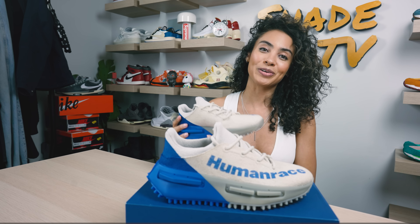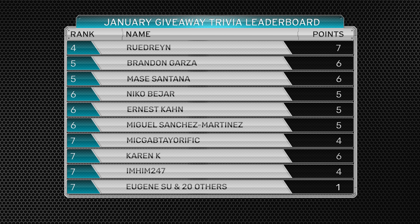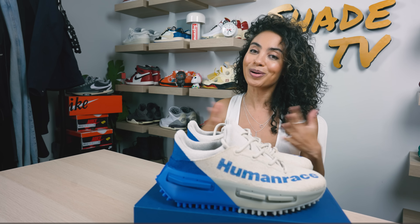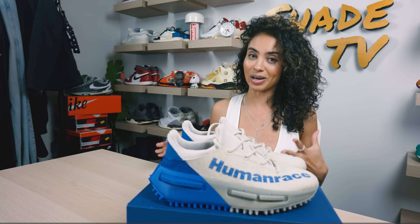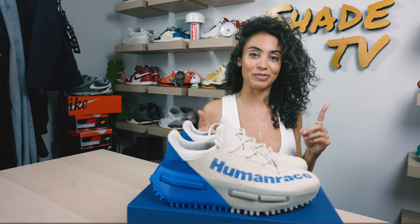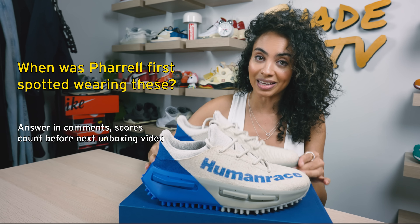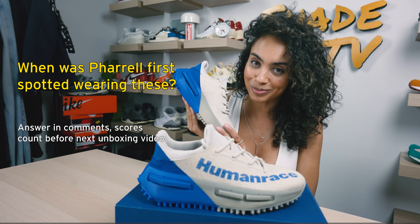Before we go, we are doing our trivia for the month. I'm doing a month-to-month trivia game where you have the chance to answer questions in the comment box. We'll be tallying the most correct answers by the end of the month and I'll be giving away a special prize. If it's a tie, we'll do a raffle to see who wins out of that group. Wishing you all good luck. The question for today's trivia is: when was Pharrell most recently spotted in this silhouette? Bonus points if you can tell me who he was spotted with.